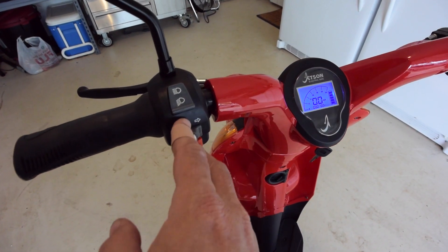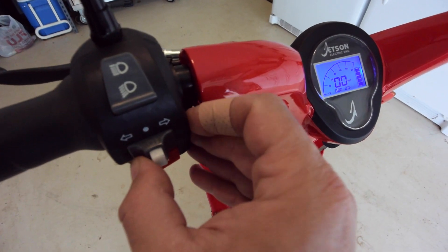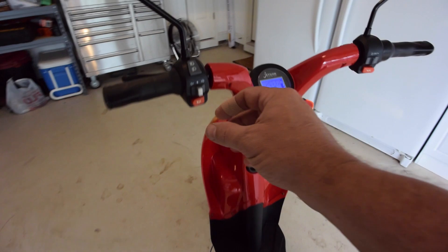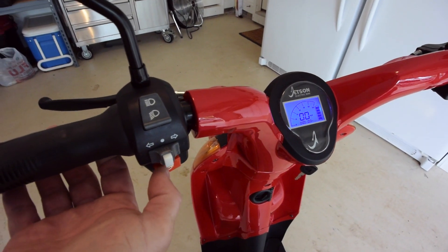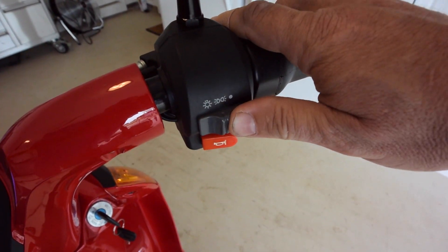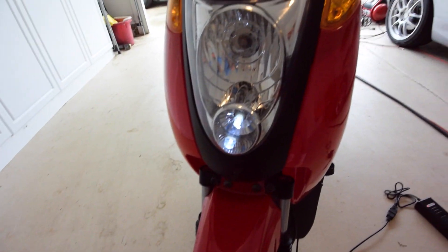All the controls are on the handlebars. There's a headlight high and low beam, and a turn signal — I believe they flash in the back too. It is an annoying beep; you push this button to make it stop. There's a horn on each side. This is the headlight on/off and running lights. If you put it in running light mode, you get a very low beam LED light, just to make you compliant, and then of course the headlight.